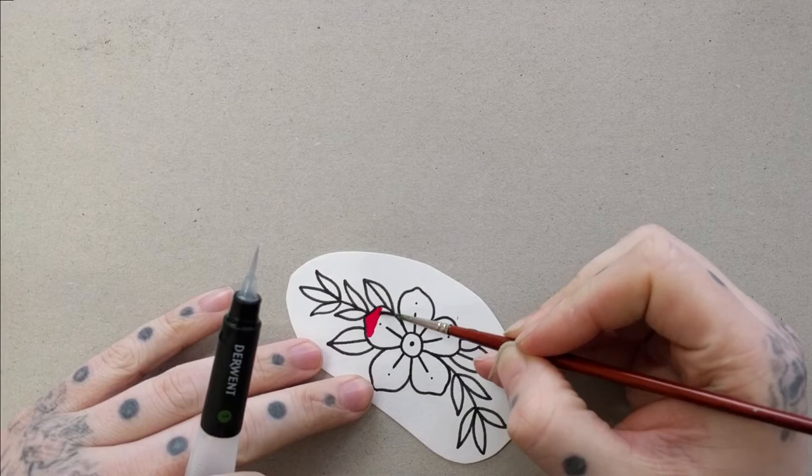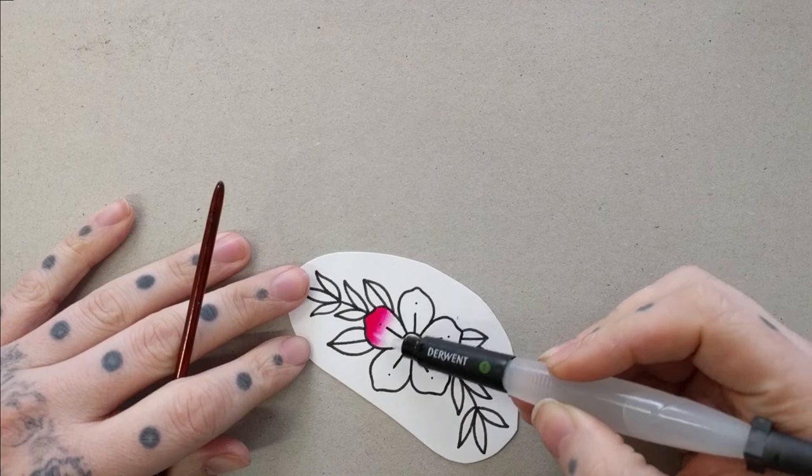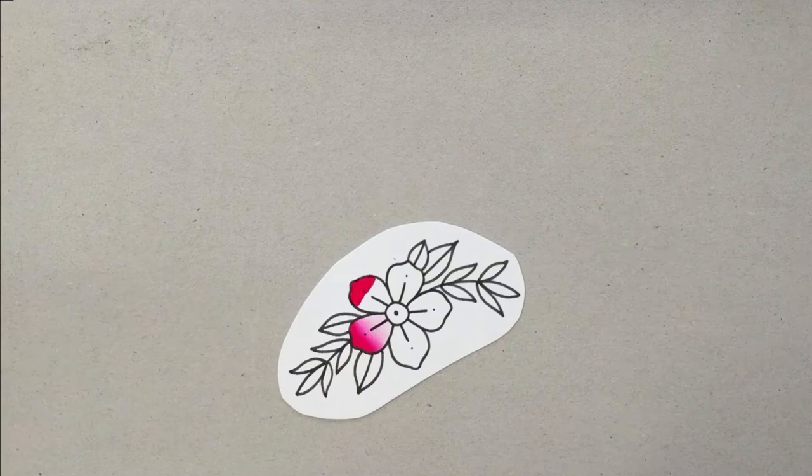We'll start with the pink there, which I believe is the Alpine Rose. I'm just mixing it with a Derwent water brush to get the fade there. As you can see it fades pretty quickly being a dye base — it mixes with water and dilutes the saturation. And obviously on white paper, being a fairly translucent dye, the colours stay fairly vibrant.